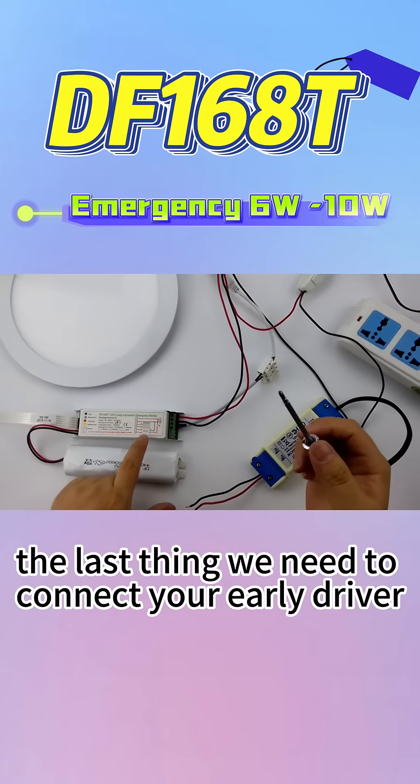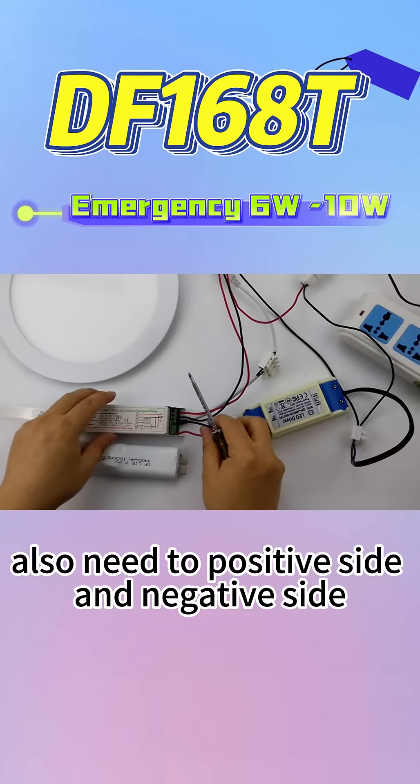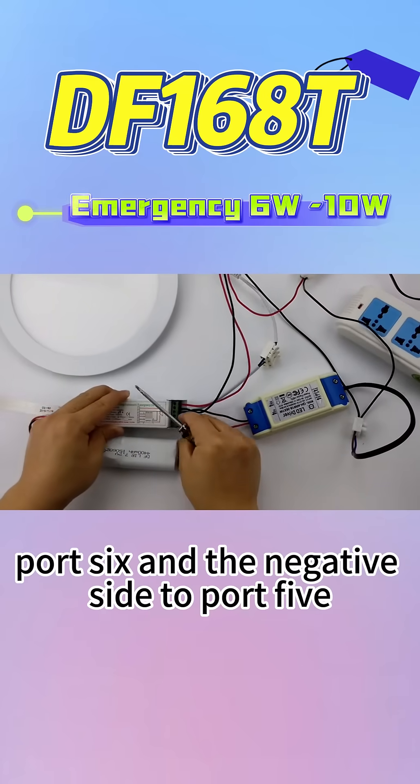The last thing we need to connect is the LED driver. On the driver's output side, we also need the positive side and negative side. The positive side connects to P5 and the negative side connects to P5.